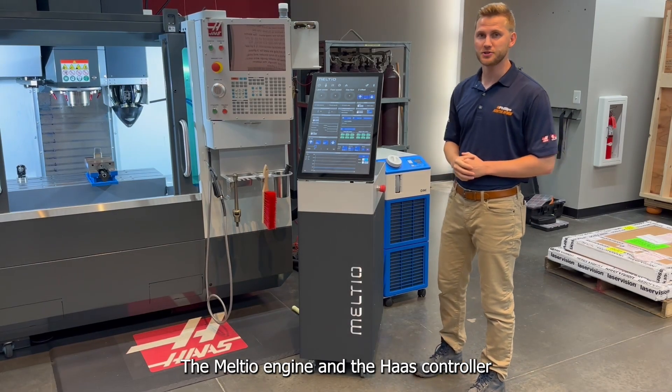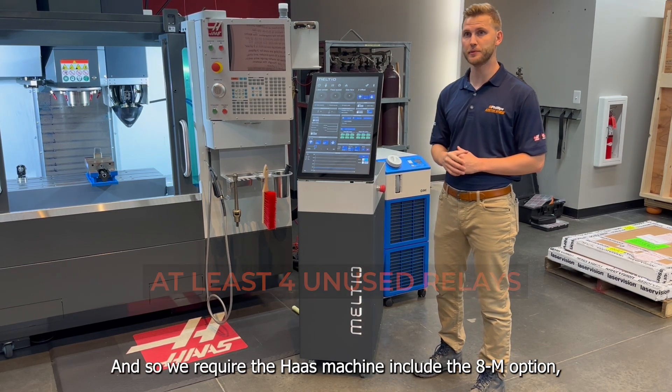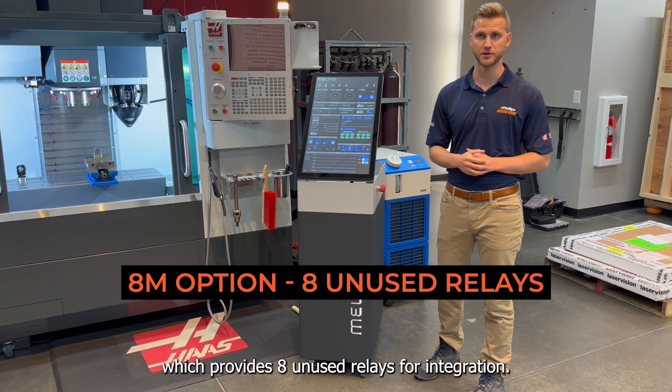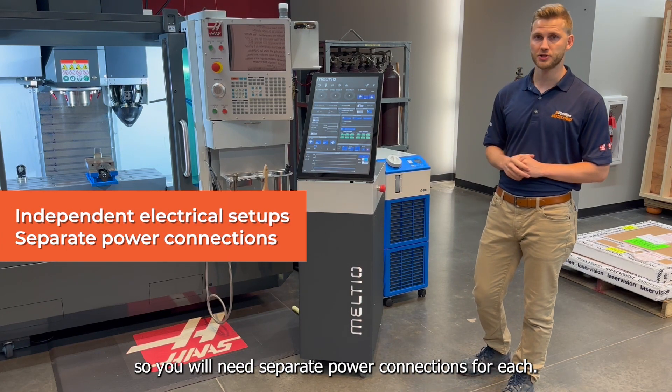The Meltio engine and the HOS controller communicate with code-controlled relays. The HOS machine needs at least four unused relays, so we require the HOS machine to include the 8M option, which provides eight unused relays for the integration. The Meltio electrical setup is independent from the HOS electrical setup, so you'll need two separate power connections for each.